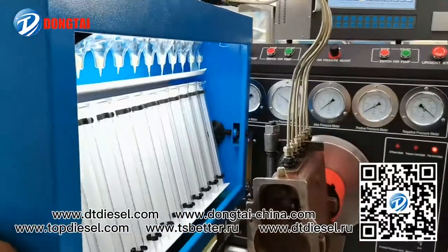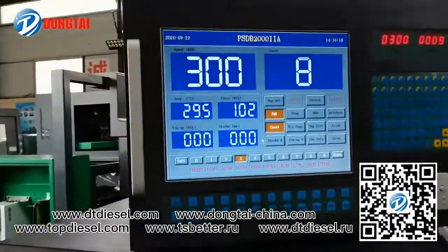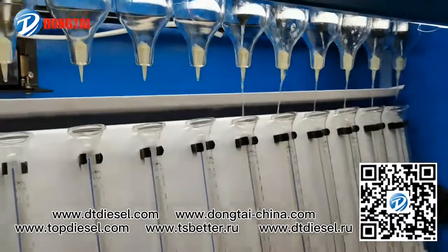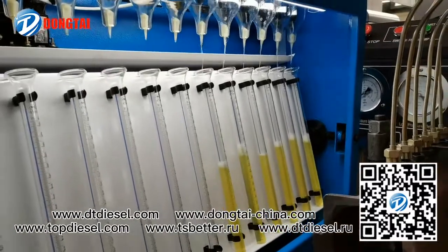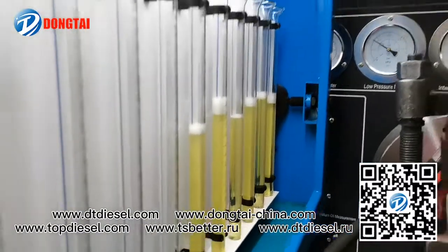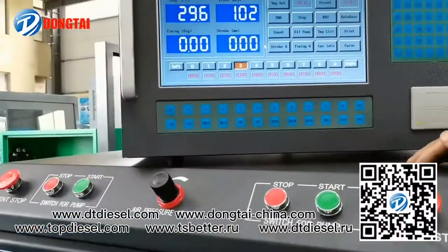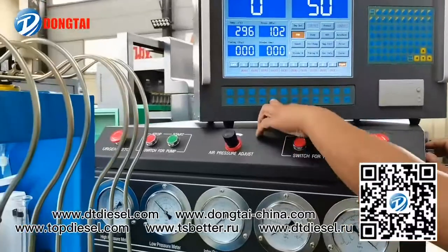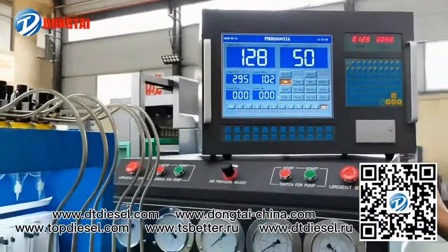For the mechanical pump, it can test the oil return and the oil supply. It can also test the point and will be able to oil supply the injection pump. It can test the oil supply.